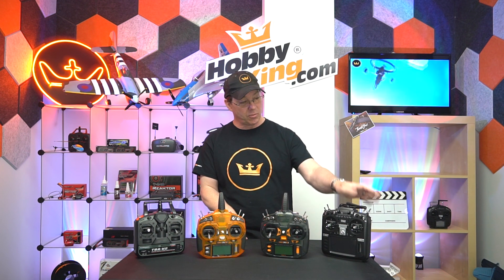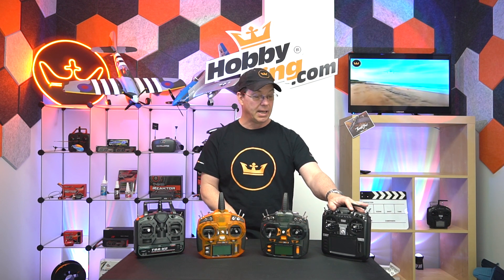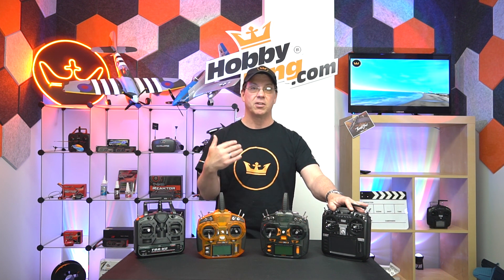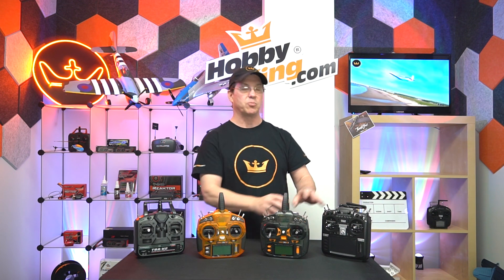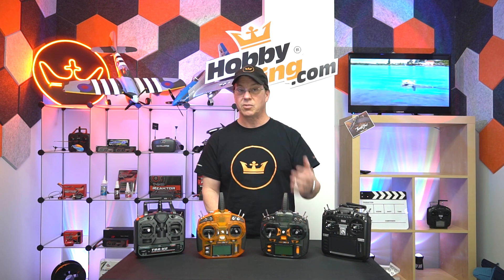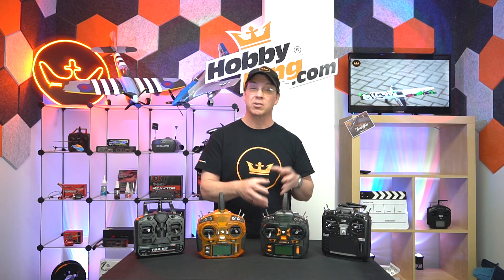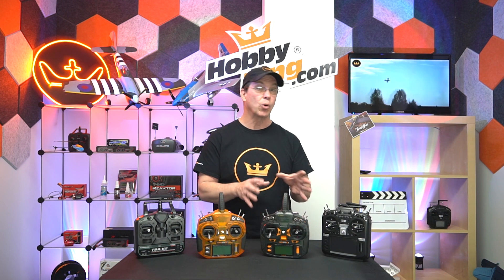Moving on up to the RadioMaster TX16S — this is one of the more complicated radios we have. Complicated doesn't need to be scary; just take it step by step and go through things slowly and simply. The radio does the same thing as any of these, it just has more capabilities and features. This radio also has a firmware system called OpenTX, which allows you to write custom software and macros into the radio for all kinds of cool pre-programmed functions.